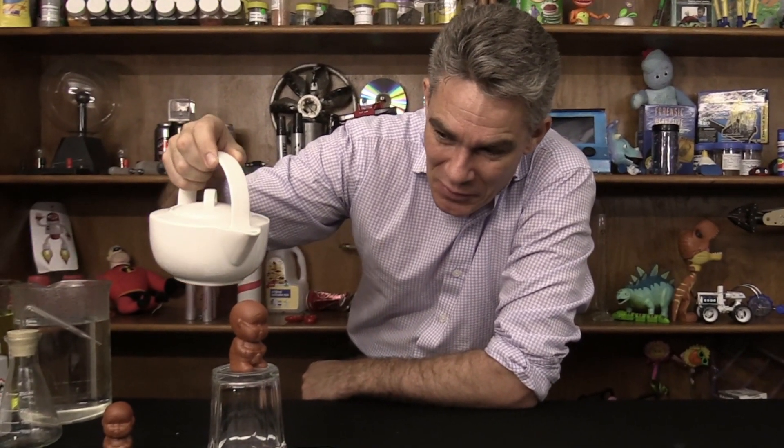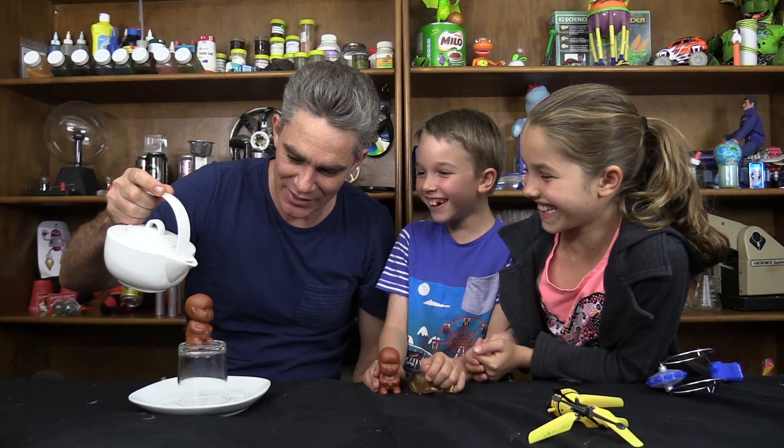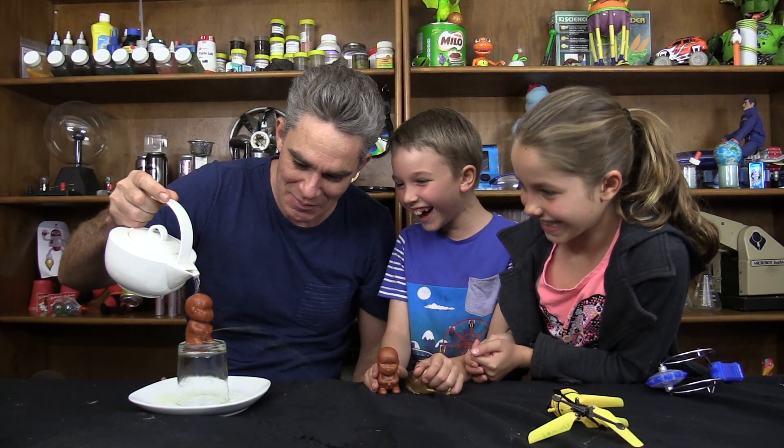Pee pee boy is a Chinese thermometer used to test whether the tea is hot enough. I've got some hot tea in here and I'm going to pour some water on pee pee boy. Look at that — pee pee boy pees away. Pour the hot water onto pee pee boy.